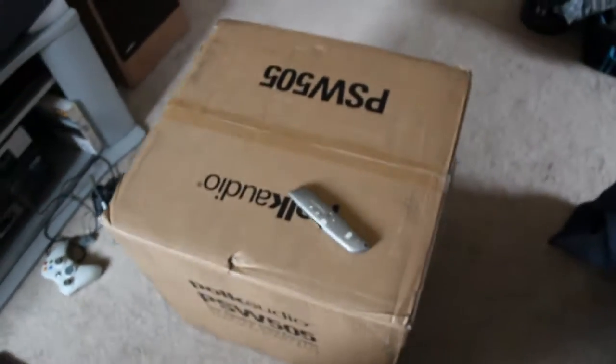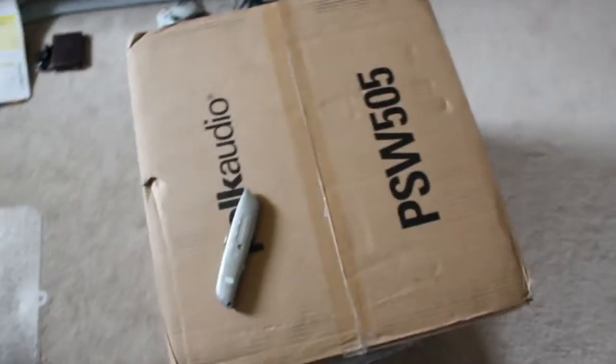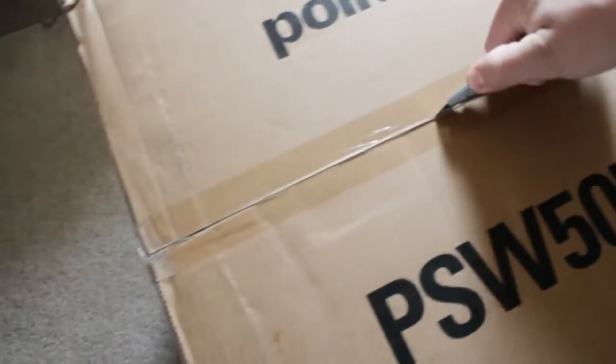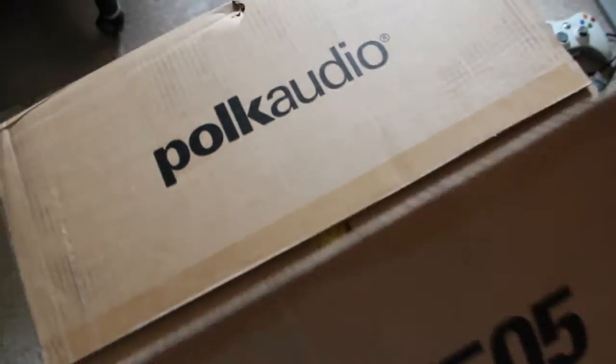I just got the Polk Audio PSW 505 and I'm going to do an unboxing for you guys. Let's see what's inside.